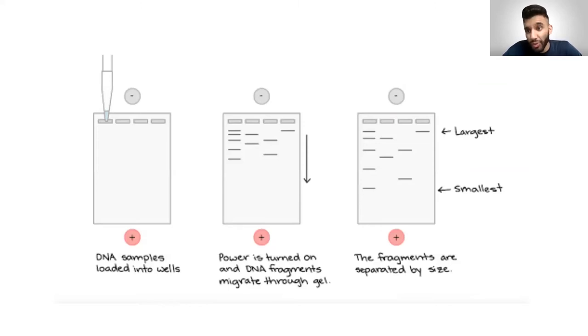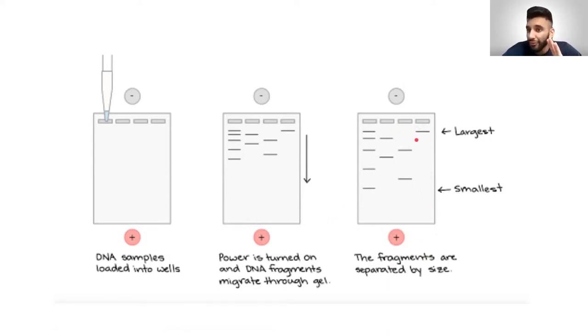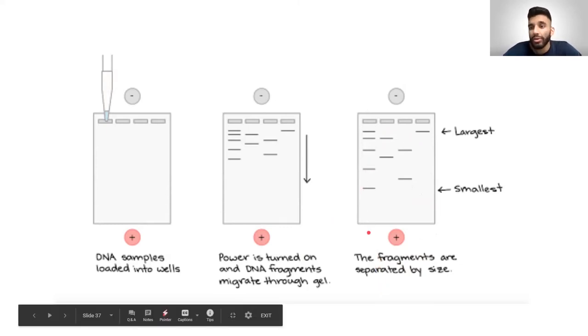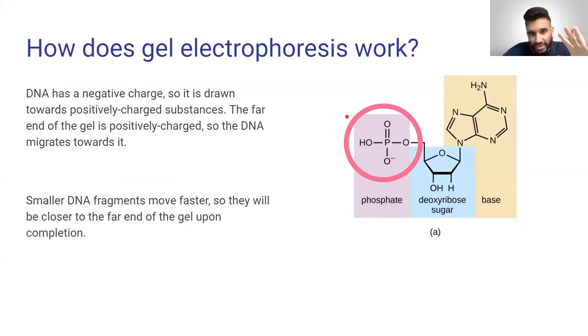This process might seem confusing because it's harder to explain when you're not practically doing it. The purpose today is not to master this protocol — it's to understand conceptually what gel electrophoresis is and what we're trying to do with it. As long as you understand that the purpose is to fragment DNA by size, that further from the wells means lighter DNA, and closer to the wells means heavier DNA — you're set for the lab. Your lab professor or postdoc will teach you practically and walk you through it.